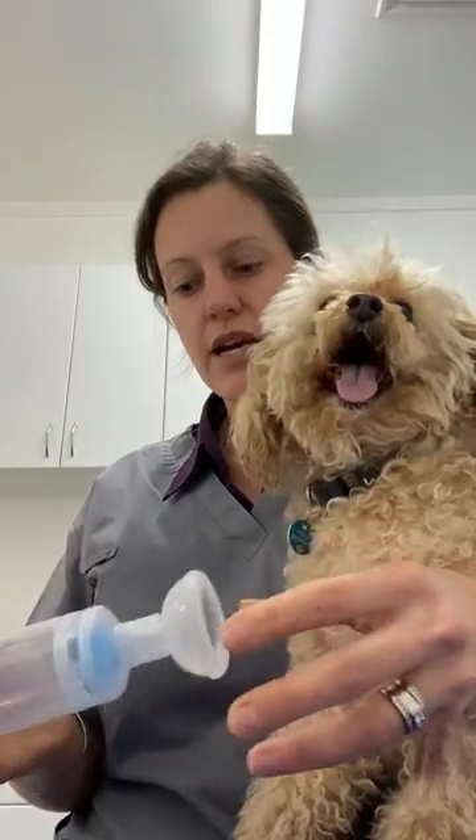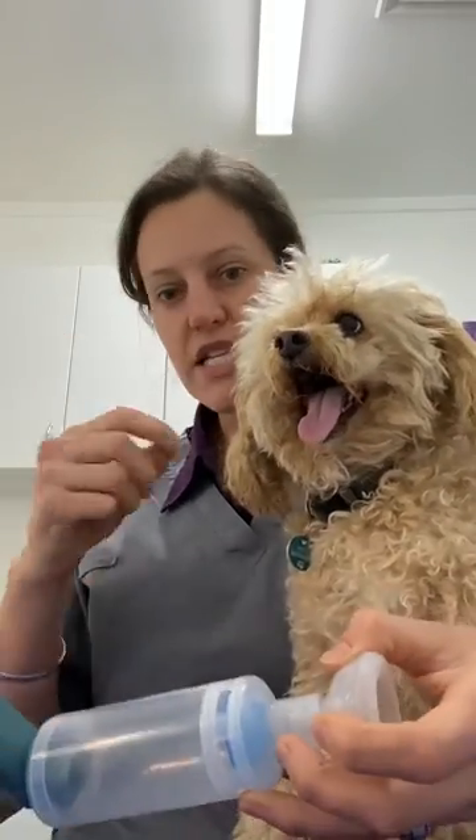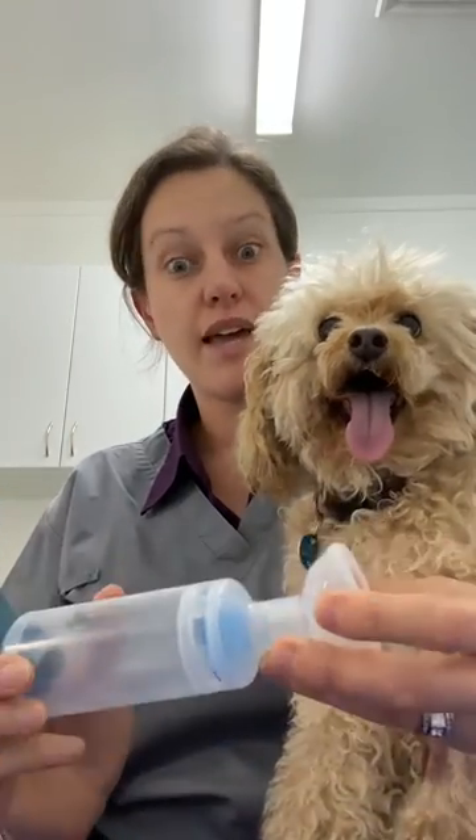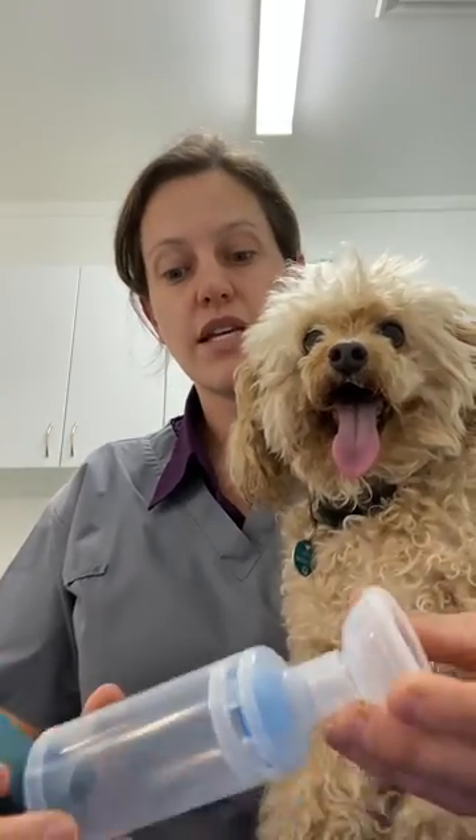So that's basically the setup — super easy. Treats afterwards, lots of rewards to keep it positive. As I said, most dogs and cats are really tolerant of this and it can make a difference.